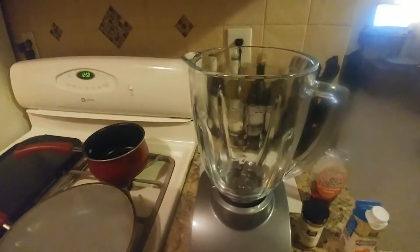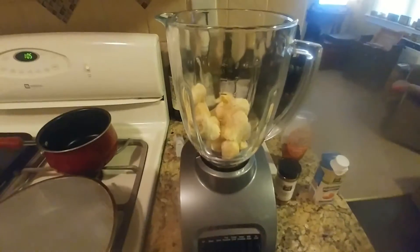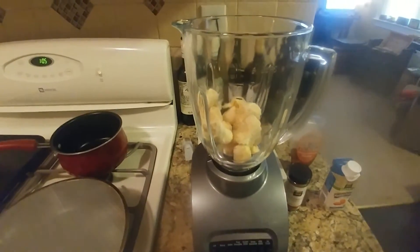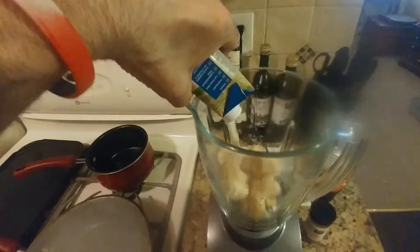Just start out by putting the two bananas in the blender. Alright, so we have the banana in there, next we'll add the almond milk. So we're going to take the eight ounces of vanilla almond milk and pour that in there.